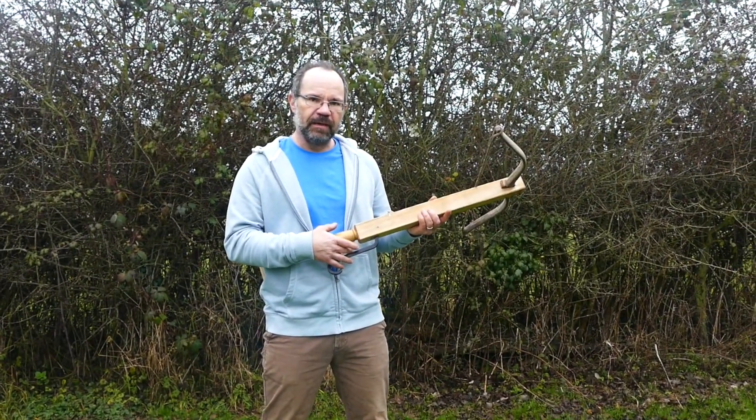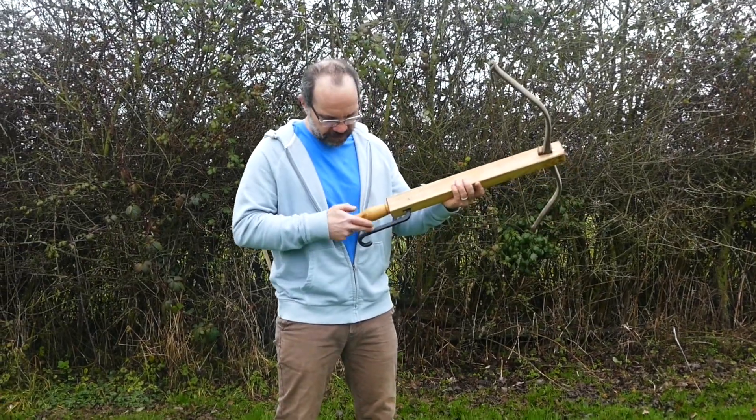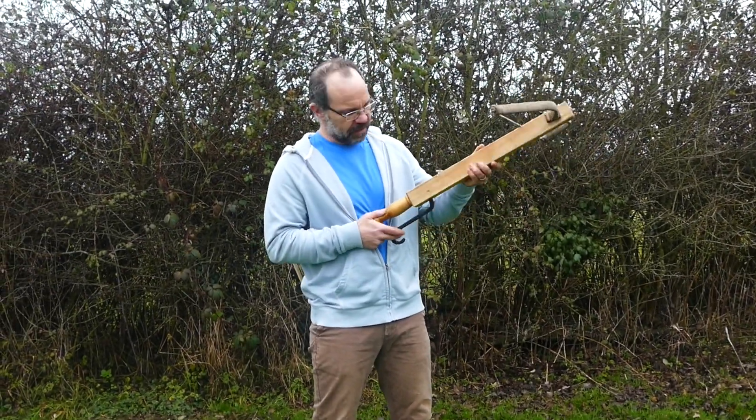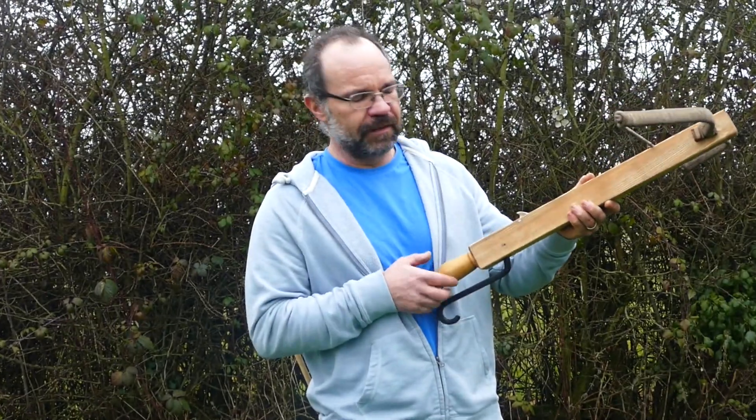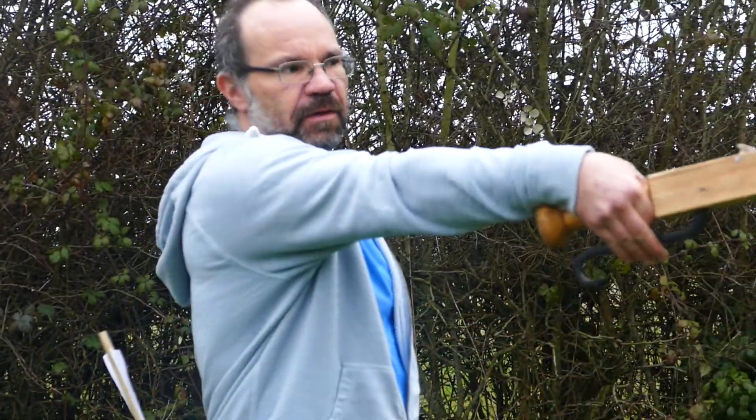I've avoided putting a spring in here because I feel perhaps they didn't have that. Instead I've allowed more mass in the trigger so that it comes down under gravity. I've also put a return on here, because there is discussion that perhaps it was used as a cavalry weapon — one hand on your reins, one hand here — and it helps to retain it in your hand.